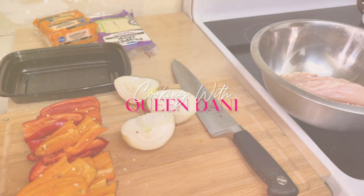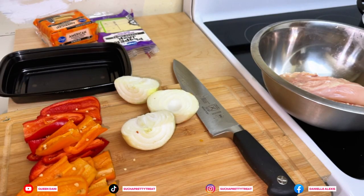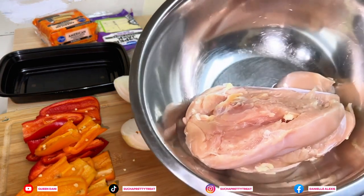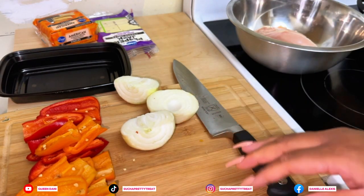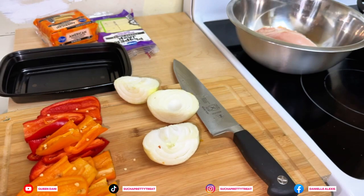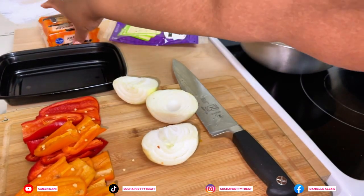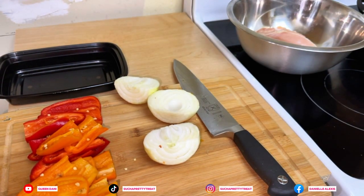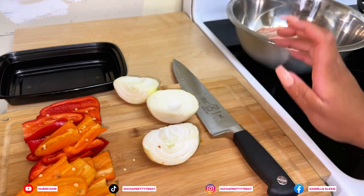Hey guys, we're back with another video. Today we are going to be making some Philly chicken subs. I got three chicken breasts right here — I'm going to cut those up. I want to get all my vegetables cut. We got some onions, some peppers, and we got some cheese — pepper jack cheese and some American cheese, whichever you like. It's going to be a quick and simple meal for a weeknight.